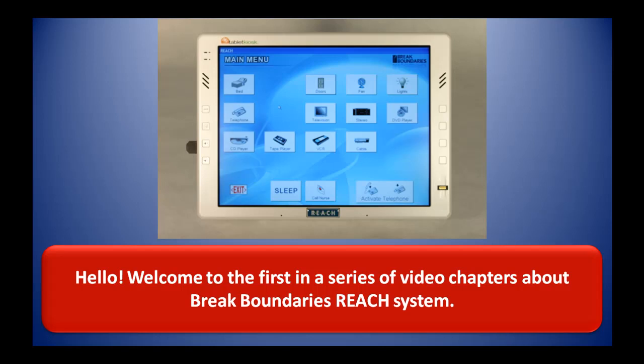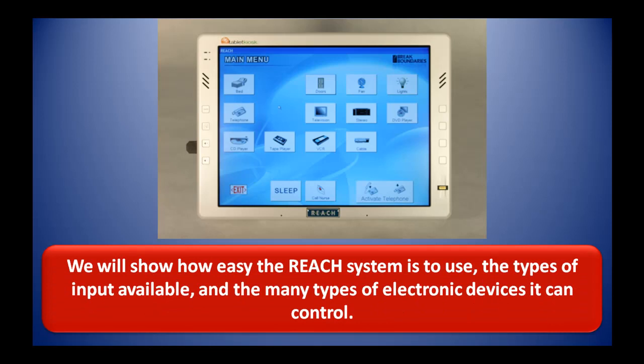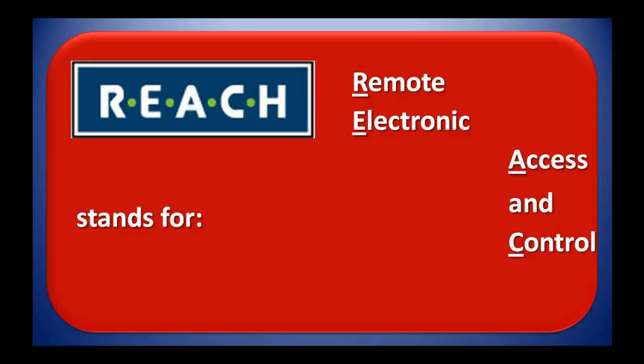Hello, welcome to the first in a series of video chapters about the Break Boundaries REACH system. We will show you how easy the REACH system is to use, the types of input available, and the many types of electronic devices it can control. REACH stands for Remote Electronic Access and Control Hands-Free.